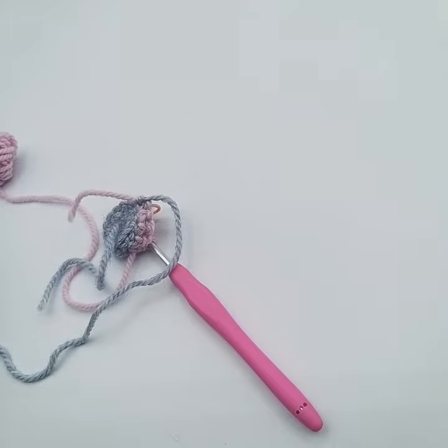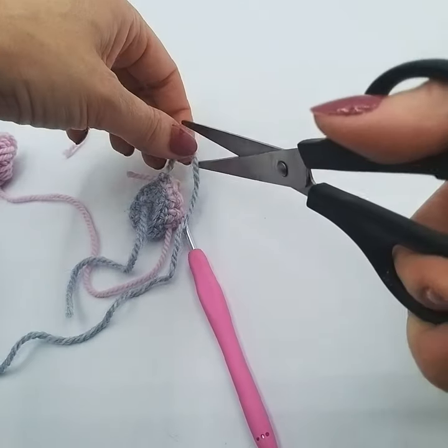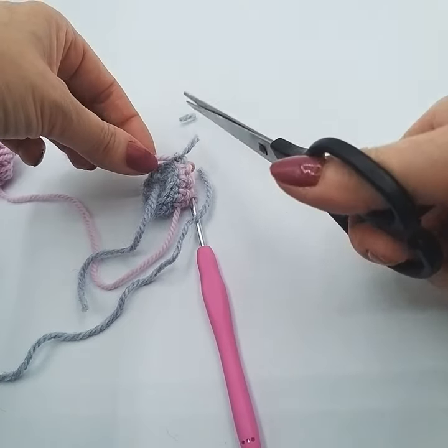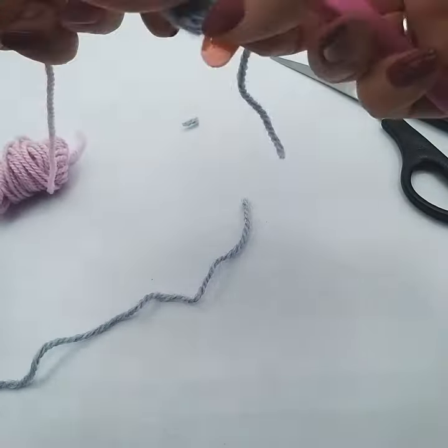Then what we can do is just cut that — but don't cut it really short because it could unravel. So we're going to cut off the grey a little bit short perhaps, but don't cut it really short because you may find it unravels.